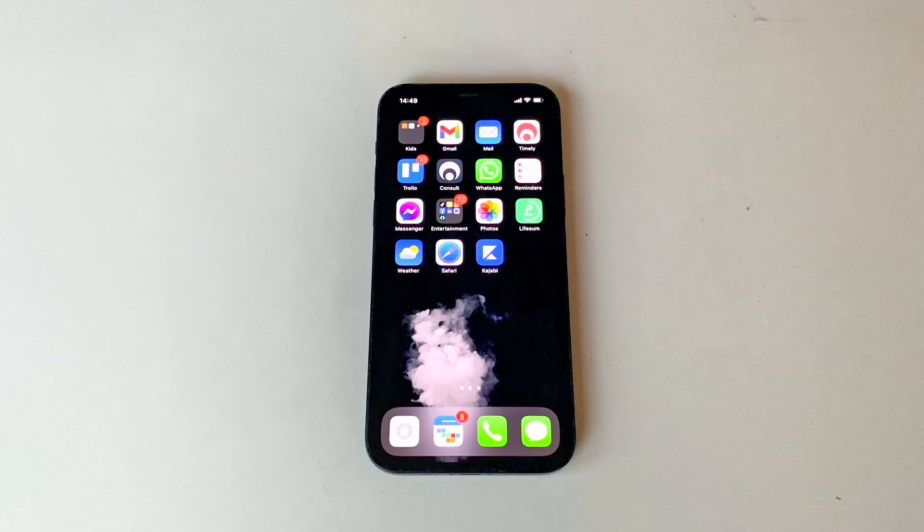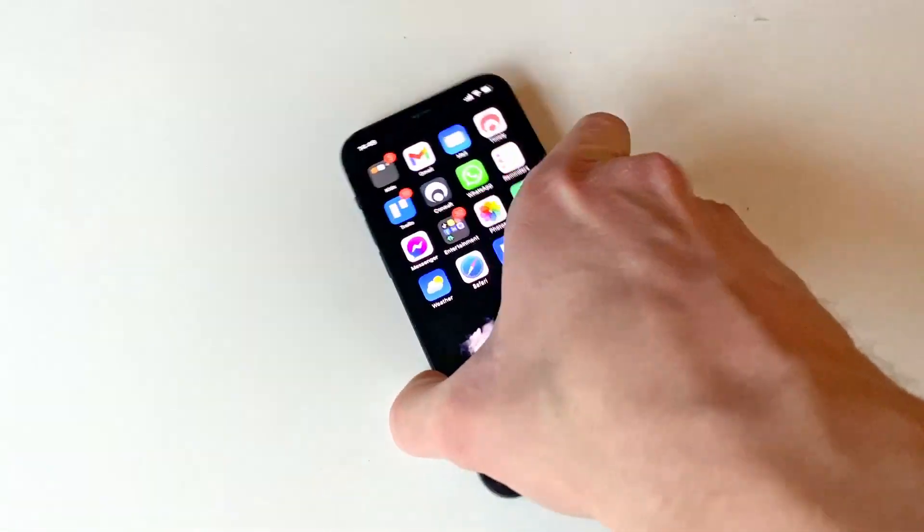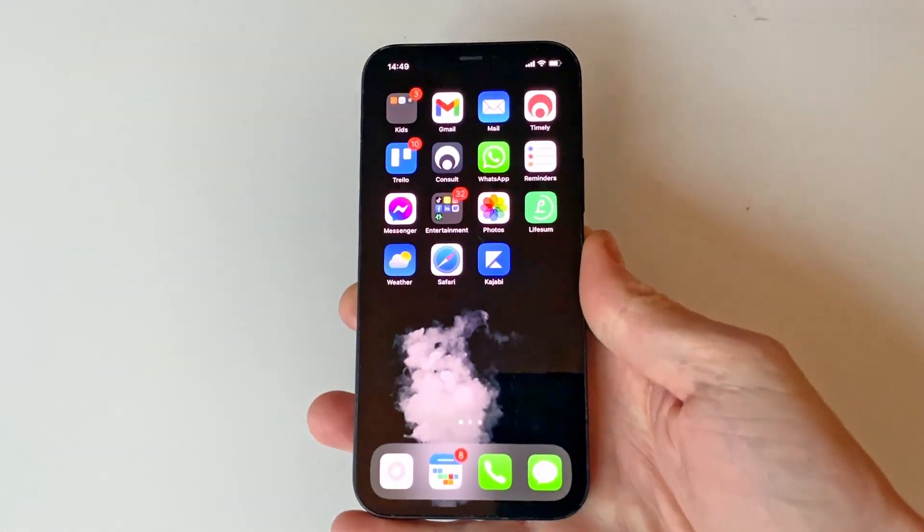As you probably already have noticed, pressing and holding any of the buttons on the phone does nothing. Instead, we're looking at the same button combination used on the previous iPhones that do not have a home button.